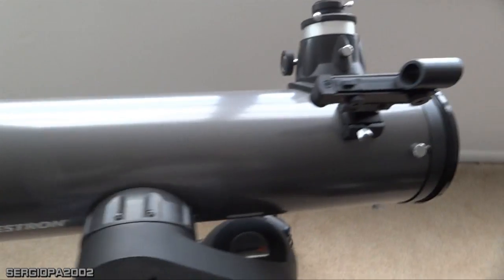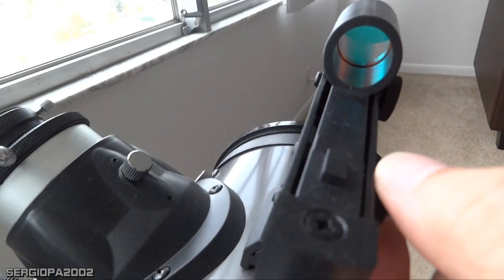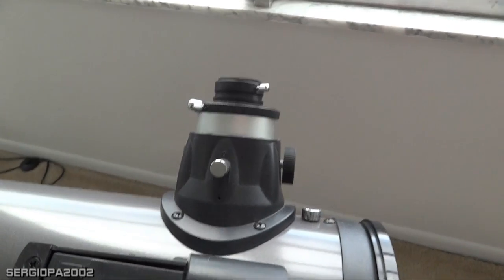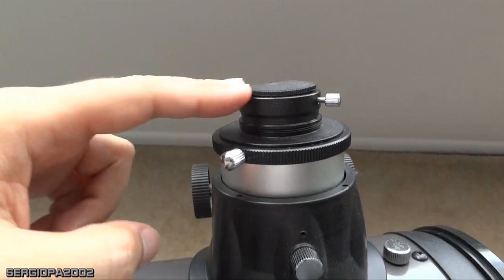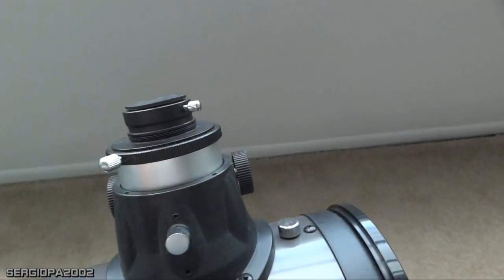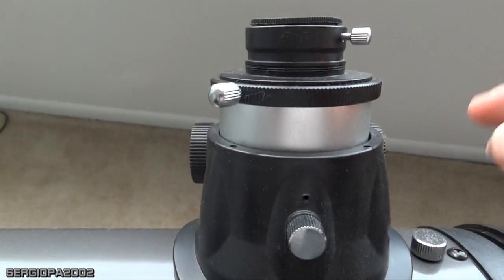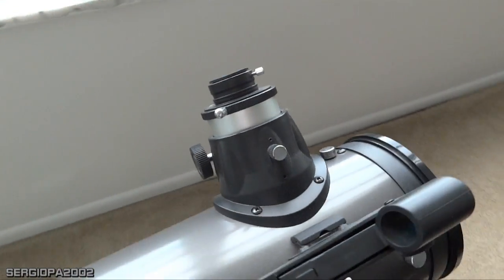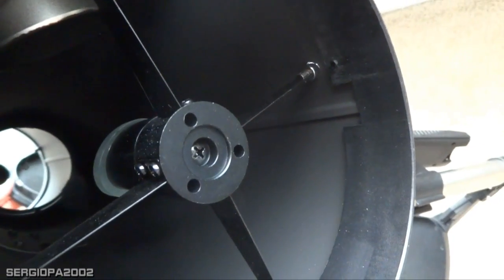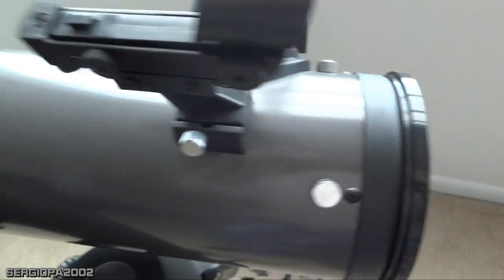This is the finder scope — it's a laser finder scope that you turn on here; it has different settings and an internal watch battery. This is the focuser where you put your eyepieces. It detaches and you insert the eyepieces. The cool thing is this telescope accepts 2-inch eyepieces. The entire focuser assembly comes completely apart. You can also open this collar and see the internal mirror of the telescope. I can show in a separate video how everything detaches.